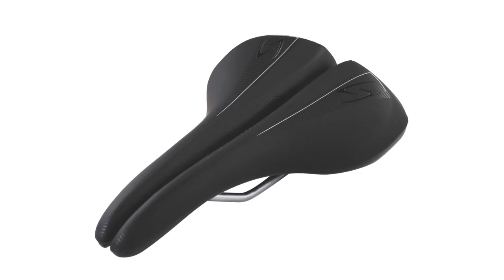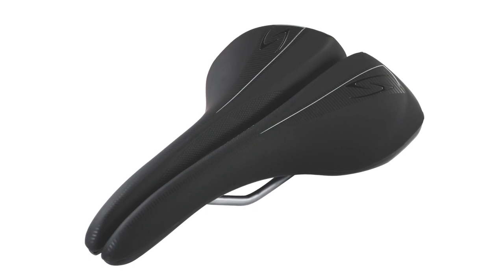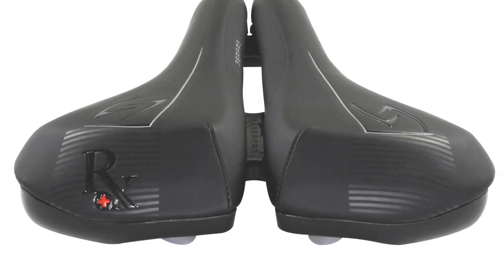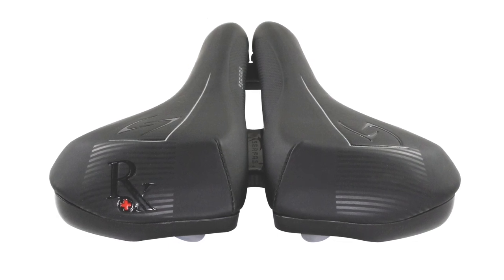The twin bar system allows the saddle channel to be completely open, since the two halves are only connected by the base of the saddle. This puts zero pressure on the rider's soft tissue area.